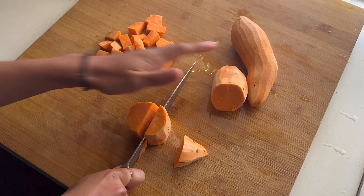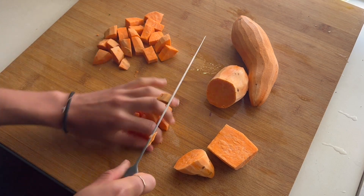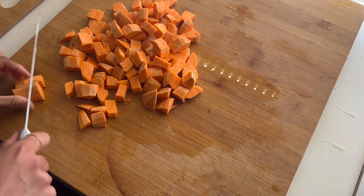I'm going to start by chopping up all the vegetables. I'm also preparing the sweet potato in the air fryer — you can do this in the oven too, but you don't need to do this step. I just really like sweet potato.